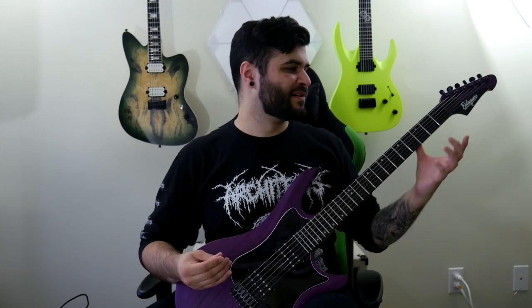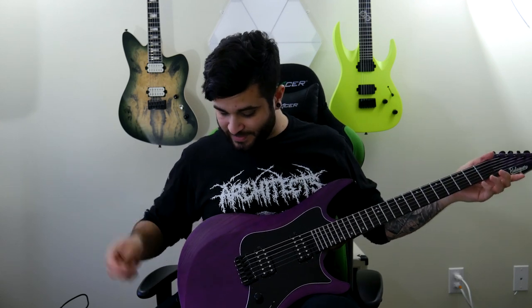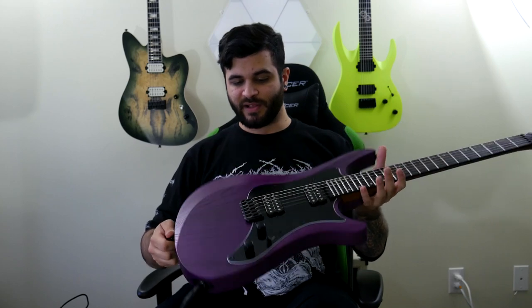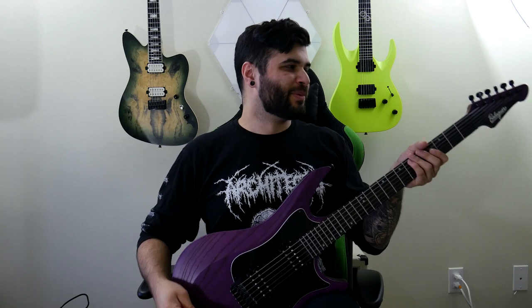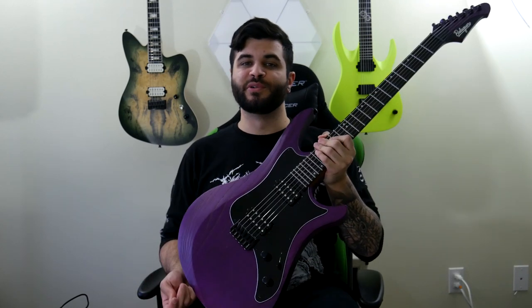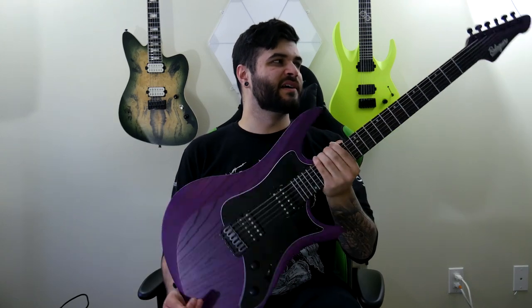When I first held it in my hand I thought the neck shape was a little weird just because it was so different, but the more I play it the more I actually really like it. I'm just pretty happy with this guitar overall. I love having a guitar that's not green for once, even though I know that's kind of blasphemy for me. Having a purple guitar with something that looks so unique — their own body shape that I've never seen any other company do — it's not a typical Super Strat or anything like that. Very happy with this thing, and nothing but good things for this guitar.